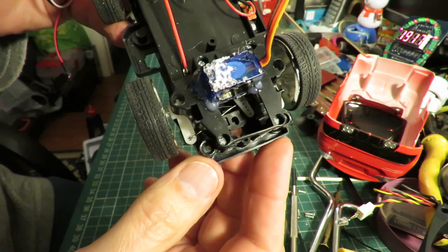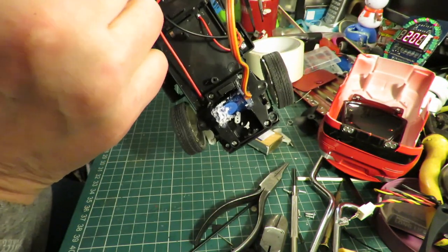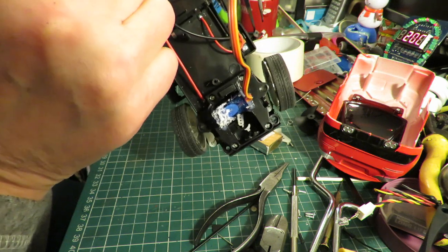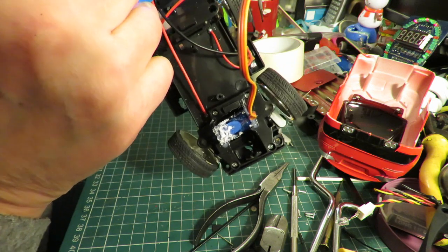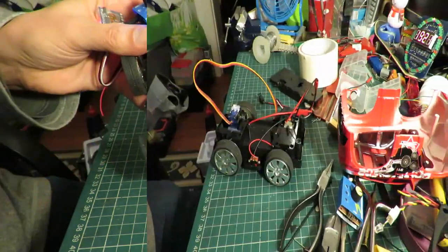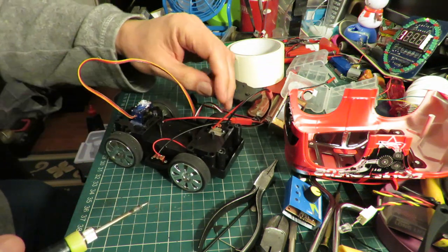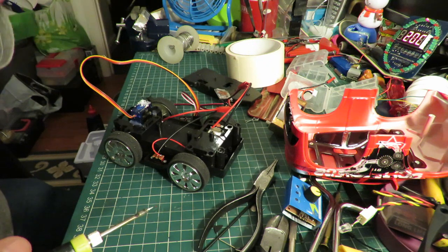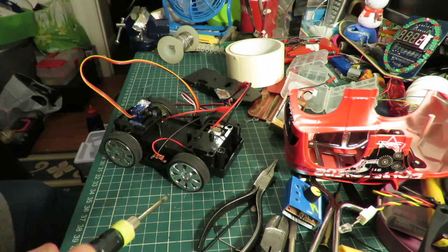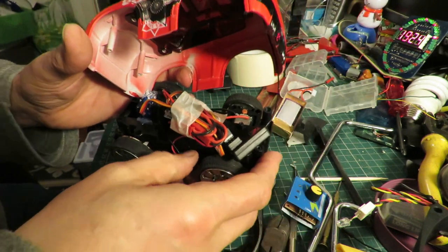We've got steering. We're nearly all together — I just gave it a very quick test and I need to reverse the wires on the motor, so I'll do that. And then we'll try it out. Just squeezing it all inside.